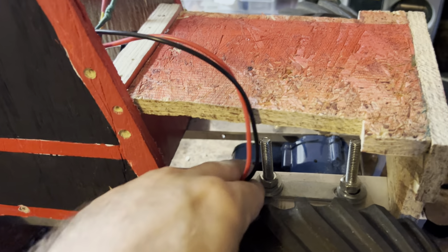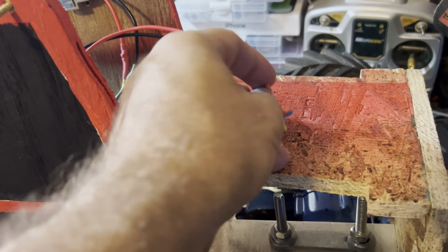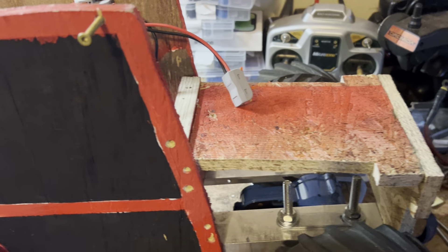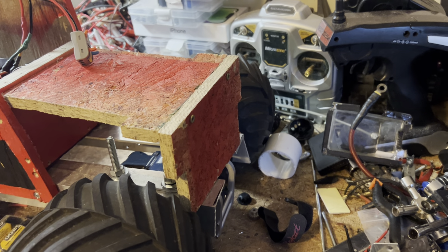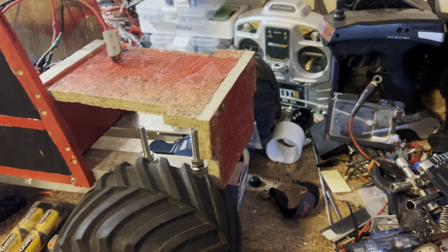If you're wondering what this other wire is, it's going to go to the battery end which will connect to the 7.2 pack. It's running XT60 connectors. The other thing I'm trying to figure out is whether I want to put lights on the front or just have my beautiful wife paint lights on the board to make it look like there are lights — I'm just not sure yet.